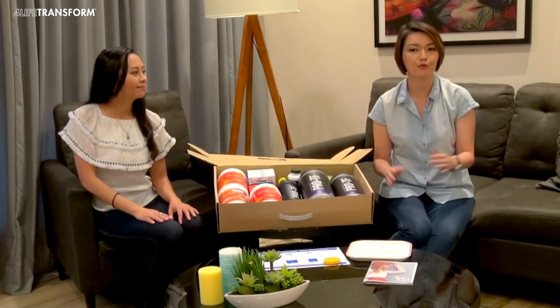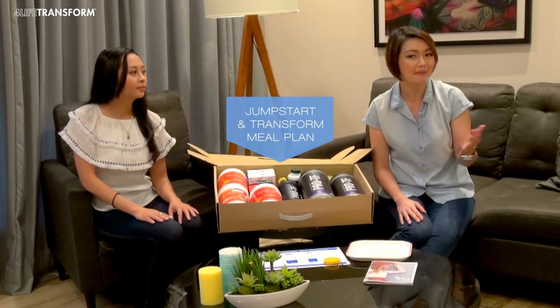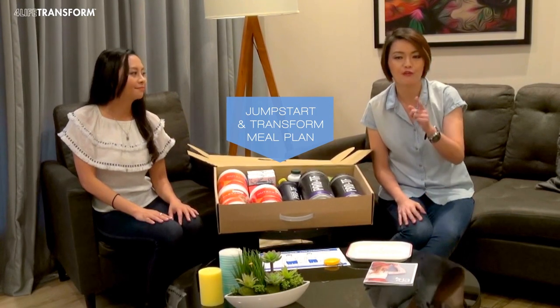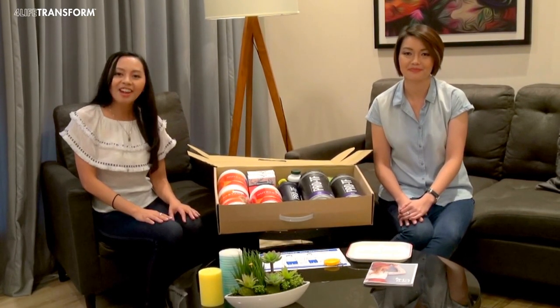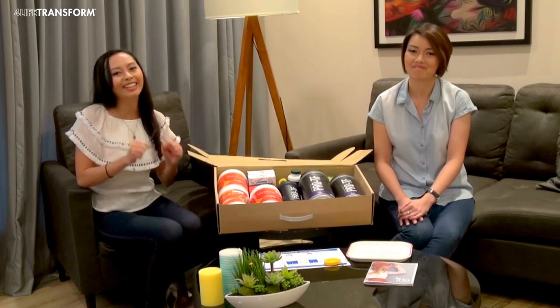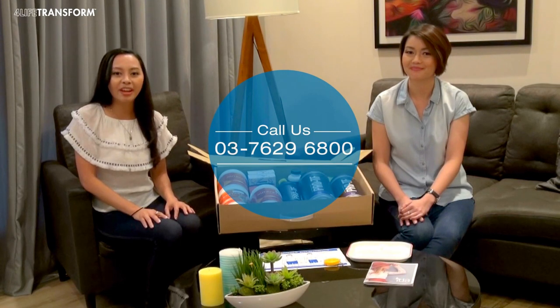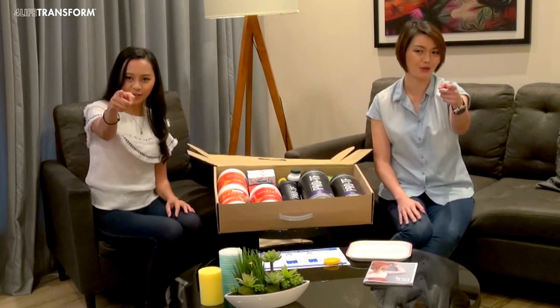This is the overview for the 4LIFE Transform Package. Watch the next video for the step-by-step jumpstart and transform meal plan, or you can follow the meal plan in your 4LIFE Transform booklet. Remember to take your body measurements and a photo before you start this exciting journey. If you have any enquiries, please call 03-7629 6800. Here's to the whole new you!